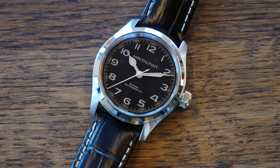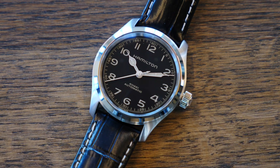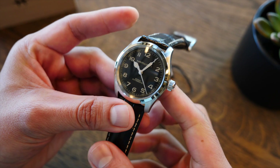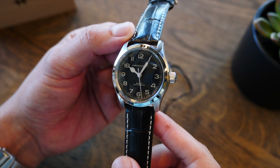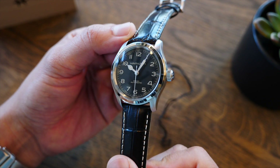Aunque el modelo original es de 42 milímetros, que es algo grande para la mayoría de muñecas. Demandábamos que el Murph fuera reducido y Hamilton nos escuchó. Algo increíblemente asombroso.